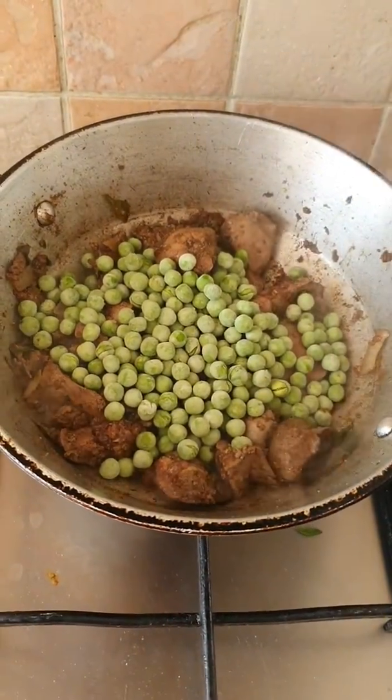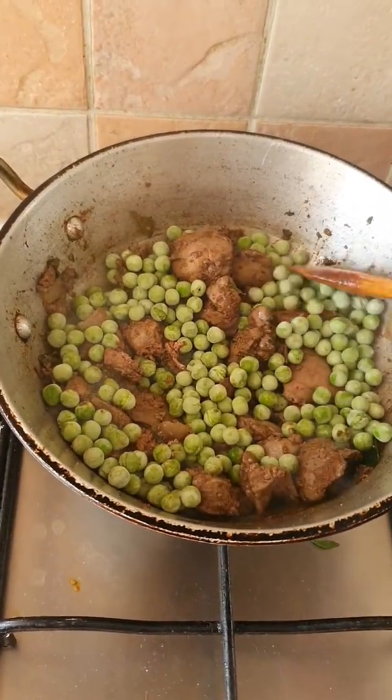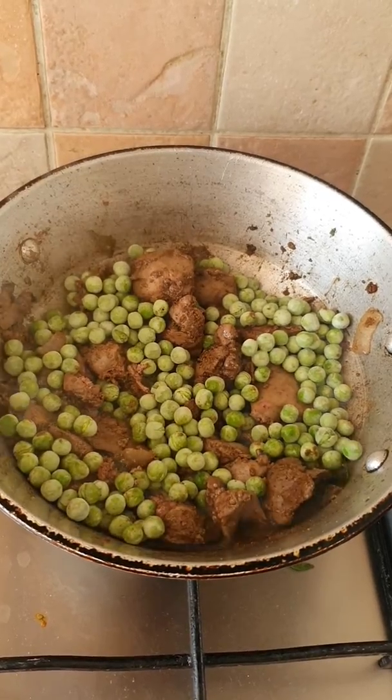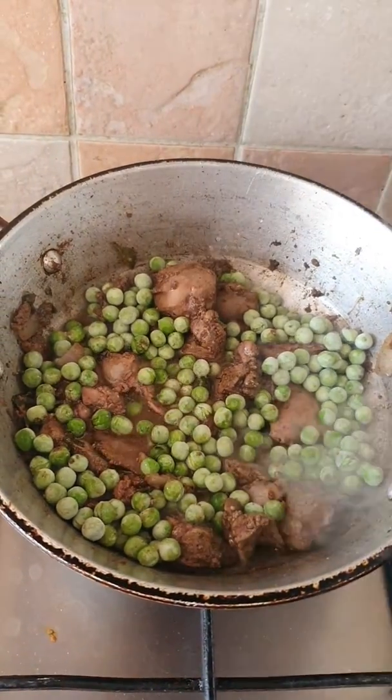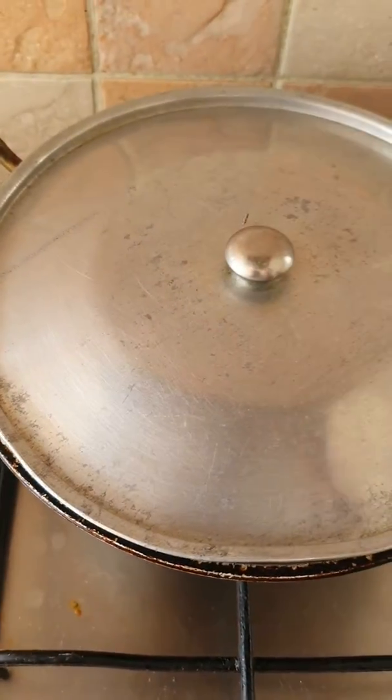The peas are going in and then I'm going to let that steam off. I'm going to add a little bit of water to this as well now — just enough to add a bit of a stock — and I'm just going to let that steam off until it cooks.